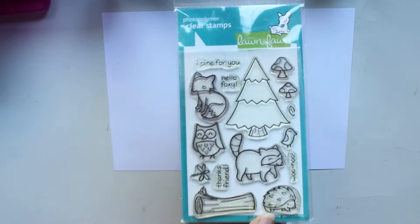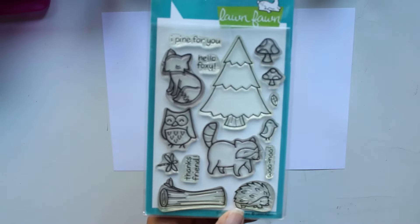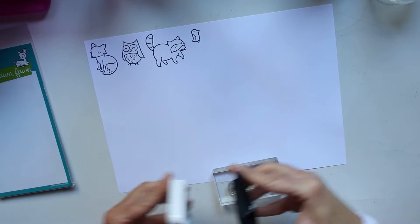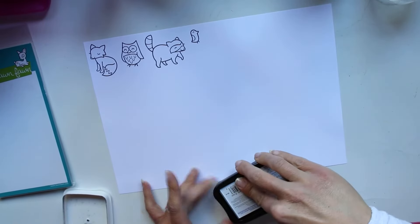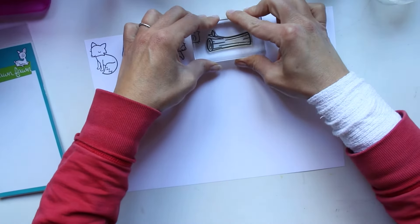Aujourd'hui on se retrouve pour une petite cartonnette et je vais enfin utiliser cette planche de tampon. Je l'avais déjà utilisée avant parce que j'avais envoyé entre autres une carte à Marie, mais je n'avais jamais utilisé cette planche de tampon en vidéo. Donc voilà, c'est chose faite maintenant.